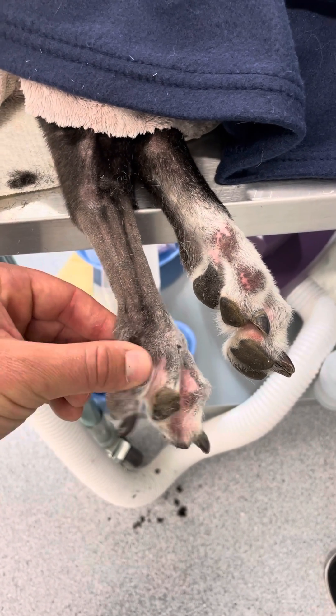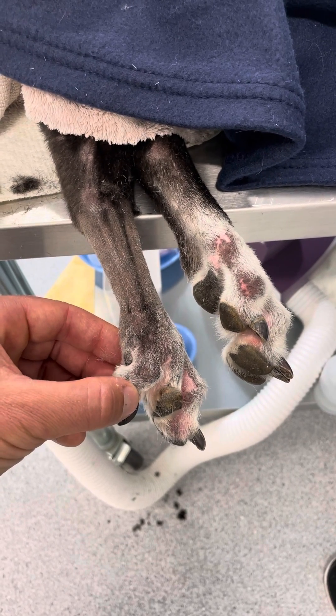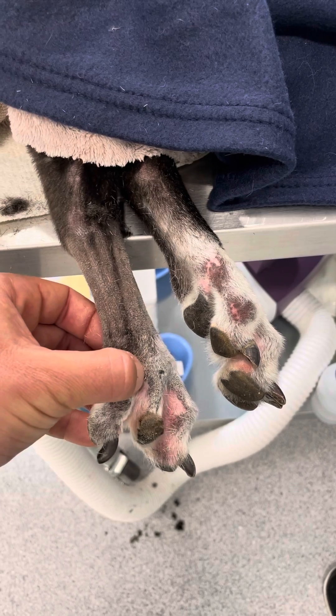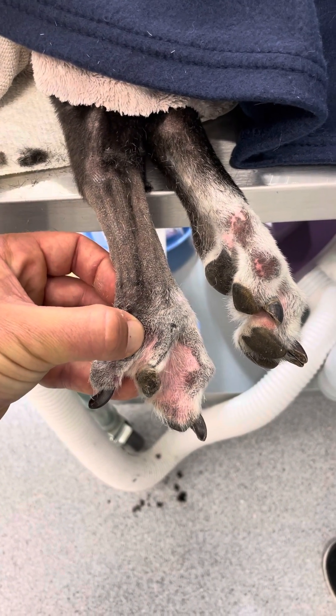The other benefit of doing an amputation higher up — especially if you're not sure whether the underlying disease is neoplastic or potentially infectious — is that doing the amputation higher up the limb gives a better chance of getting a complete margin. So that's the case we've got today. Hope you're all having a good day.